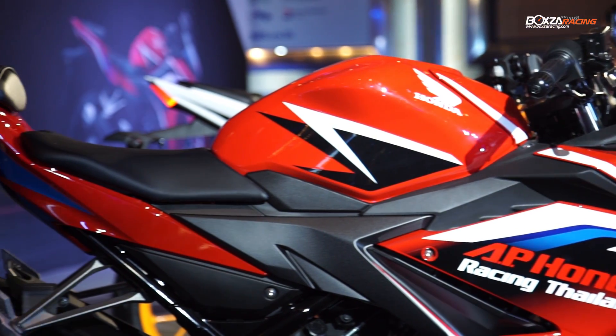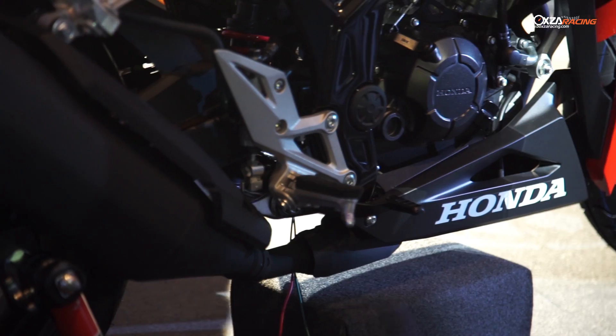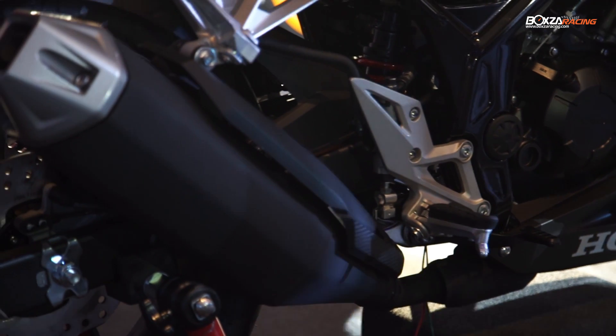This is a new frame, like a touch frame. We use 150cc, DOHC 4V, which is a new engine.